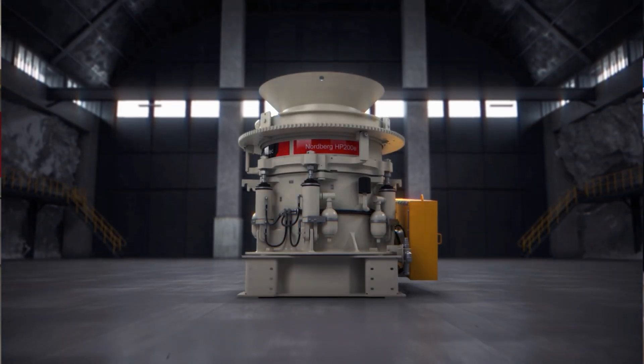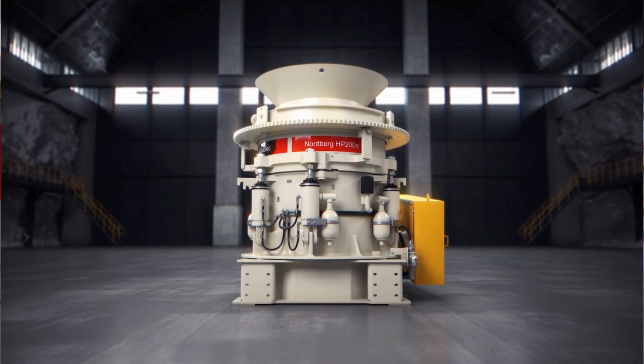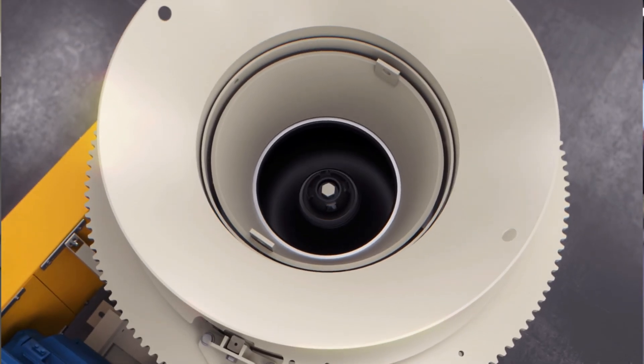The P200e is the first model representing the new HPE range. HPE is a very universal crusher — it's an excellent secondary, tertiary, and quaternary stage crusher.